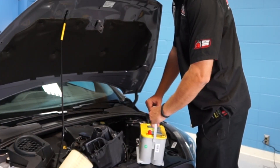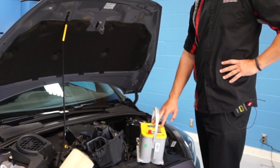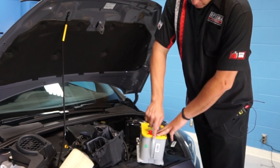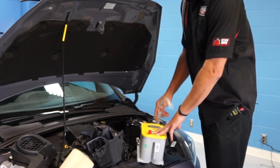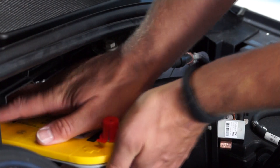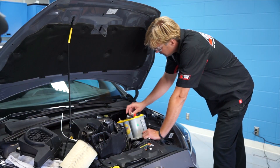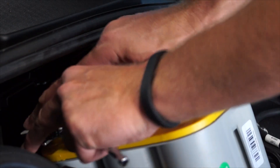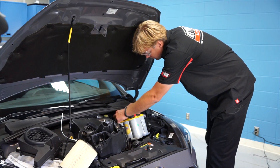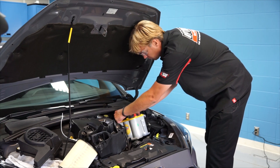We've got the Group D35 Yellow Top Optima battery here. I've transferred the terminal covers over for the installation in case we encounter anything metallic so we don't have any arcing. I'll also point out these handles are removable. The battery is easy to grip and move into the spot. With our D35 Yellow Top placed, I'm going to put the negative terminal back on the battery and tighten it down. You don't have to clean the terminals on Optima batteries or the AGM batteries they're replacing because they are sealed, so you should not have corrosion issues — if you do, there's probably something going on with your battery.